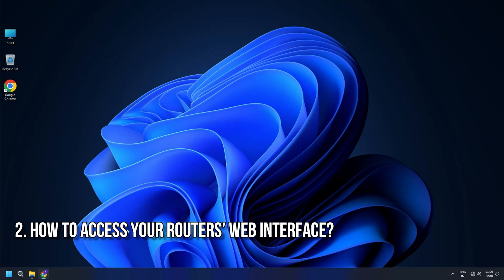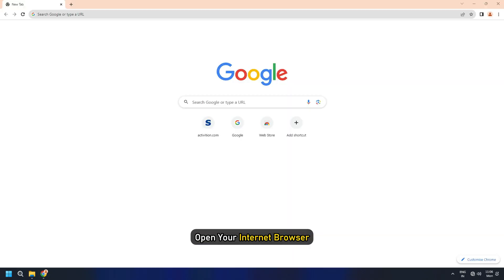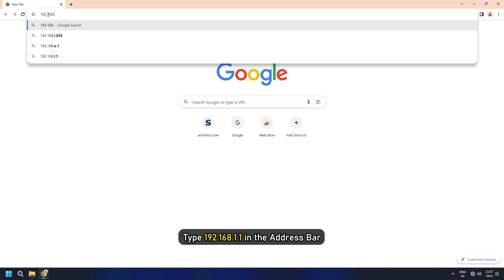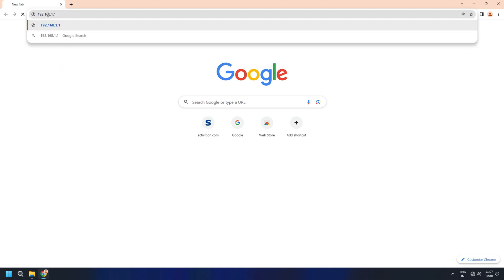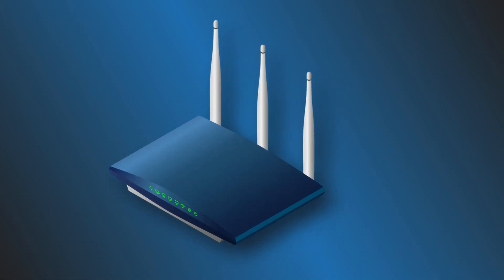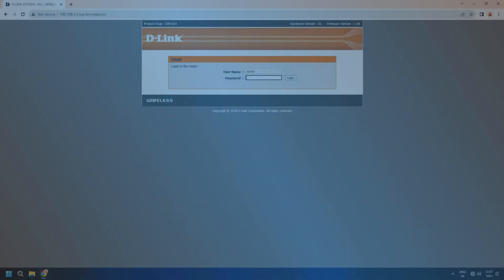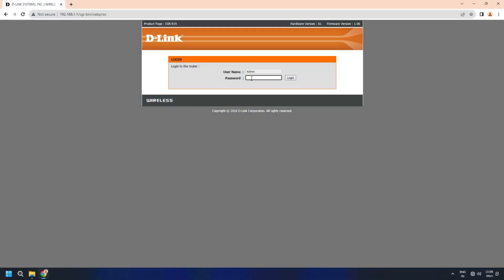2. How to access your router's web interface. You can use the web interface to update the router. For that, open your internet browser and type 192.168.1.1 in the address bar. This will open the router login page. If 192.168.1.1 does not direct you to the router login page, check with your router support manual. Check the back or bottom side of your router for stickers displaying the required information. There are default values for login for all routers. You need to find the username and password to login to the router. You can use the following combinations and see which one works for you.